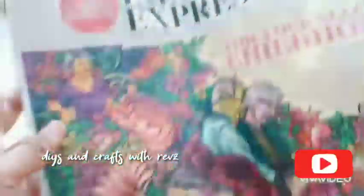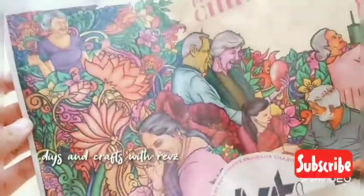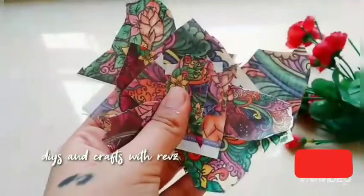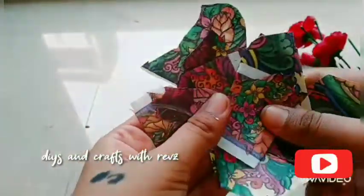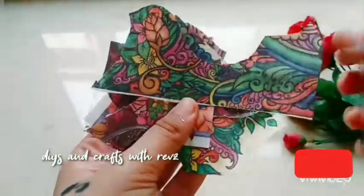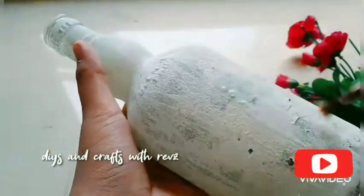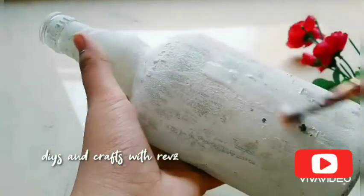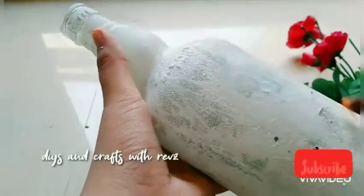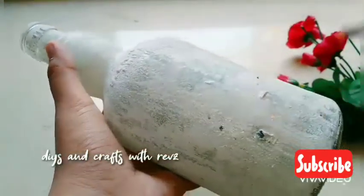I will add a newspaper on the top. This is Indian Express. I will put a picture in the video. I will cut a piece of paper, then put a piece of paper and mix the liquid water. You can apply it with a cut out of the bottle.